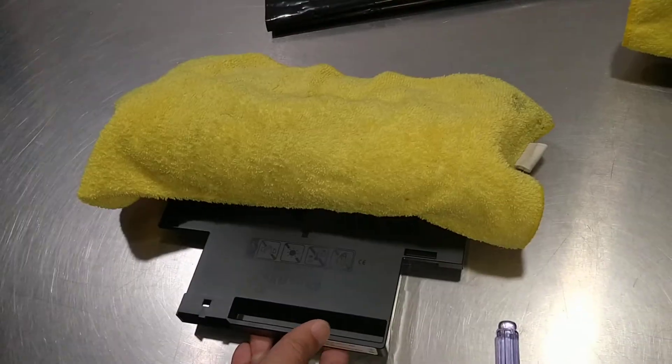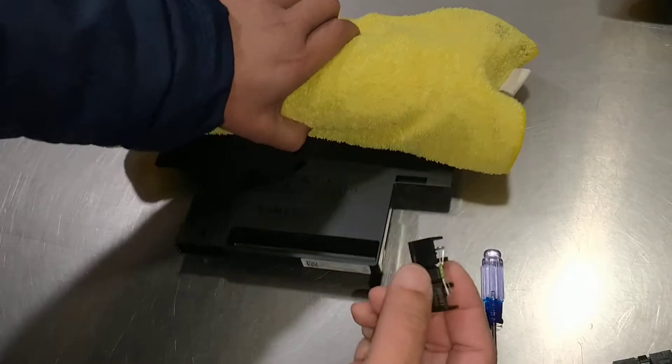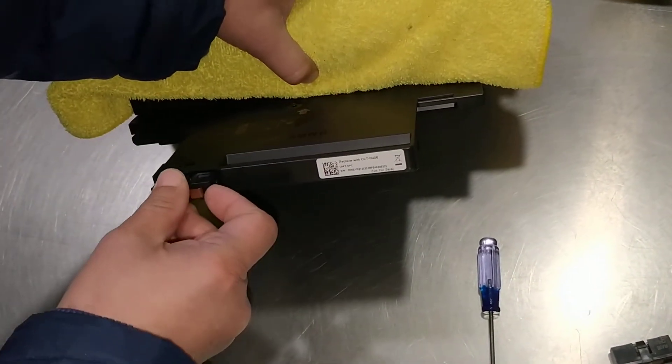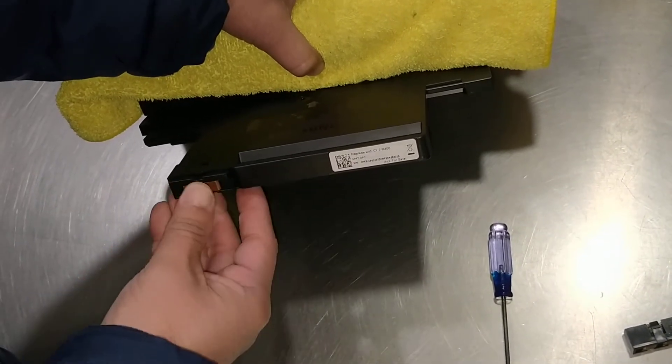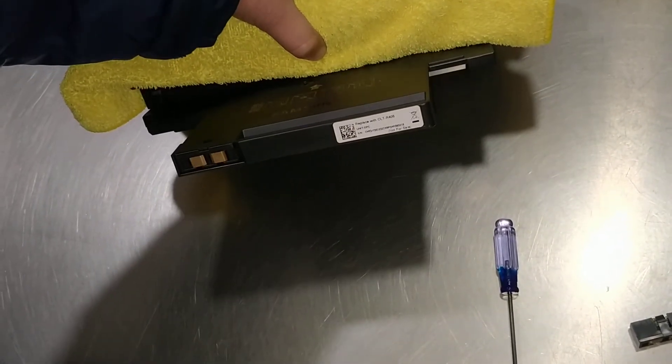all you have to do — let me get the new one over here — just install the ROM chip in the slot. And you're all set.